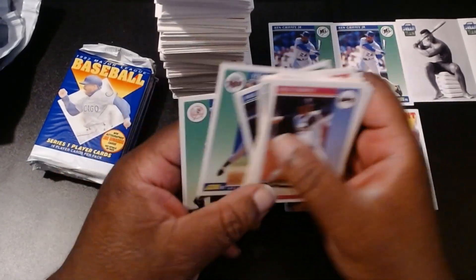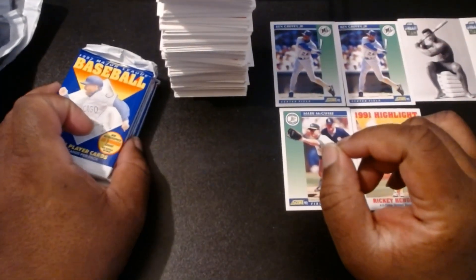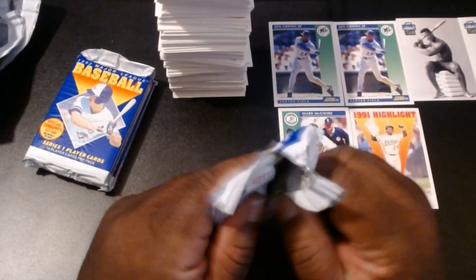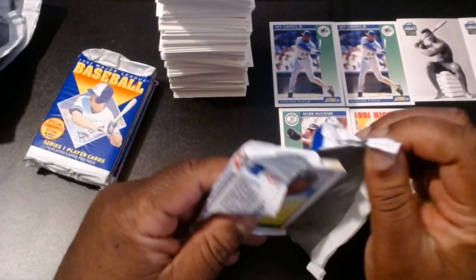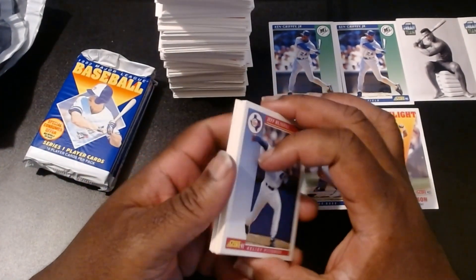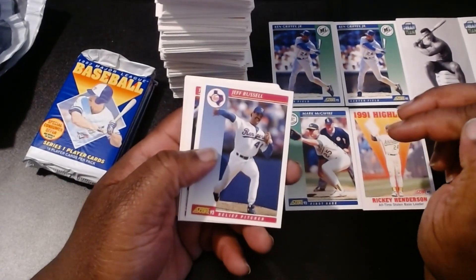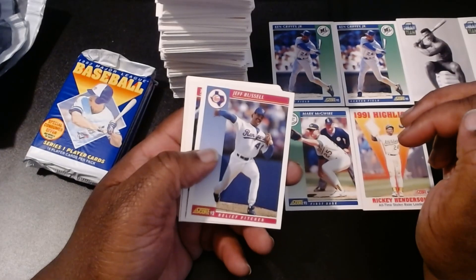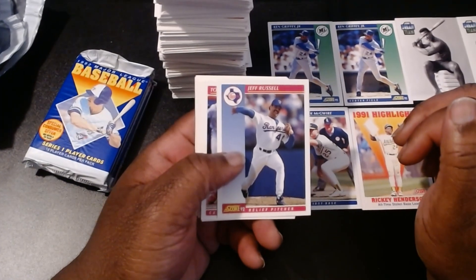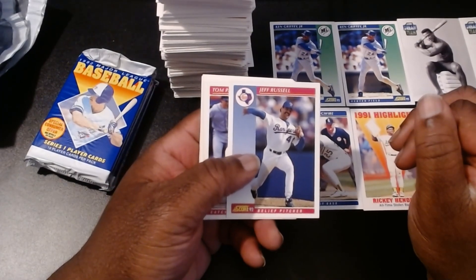Every time I see Don Mattingly I just think of that Simpsons episode — the Homer softball one — where the owner kept making fun of Don Mattingly and the sideburns, saying 'cut off those sideburns, hippie.' And he goes, 'well, he's still better than Steinbrenner.' That's all I can remember when I see Don Mattingly. They had Daryl Strawberry, Canseco, and a few other guys, but the Don Mattingly parts on that episode really stuck with me. If you guys remember that episode, put it in the comments below — that's one of the best episodes of The Simpsons of all time.